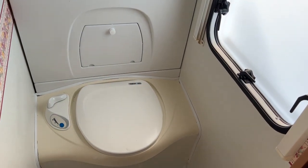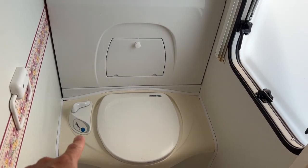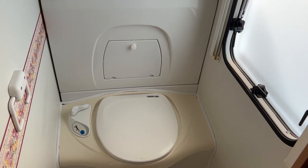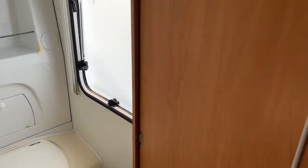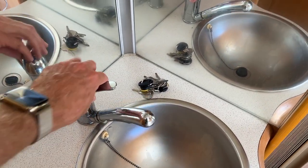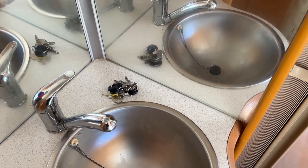Very simple to use toilet. The blue button is your flush. That white handle behind it lets your waste go into the tank below. There's also another tap — simply hot and cold water there.